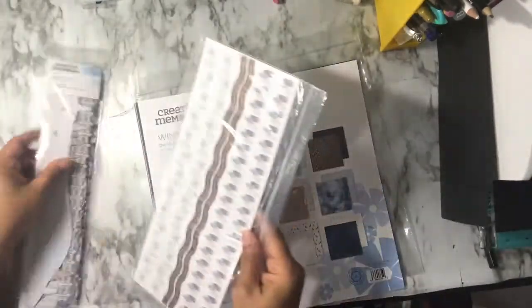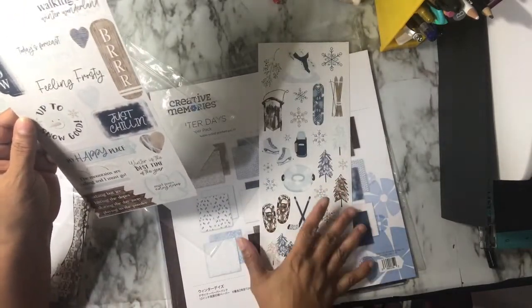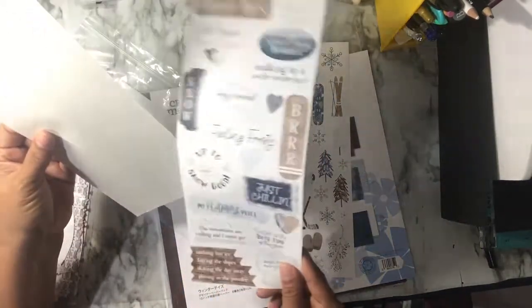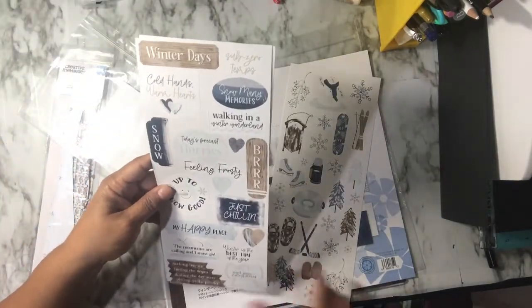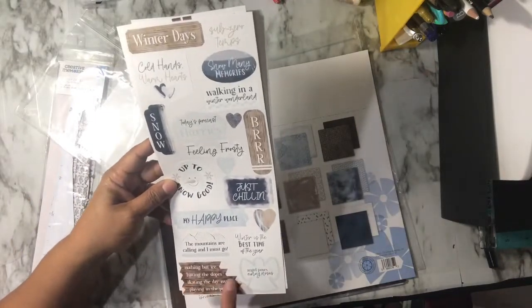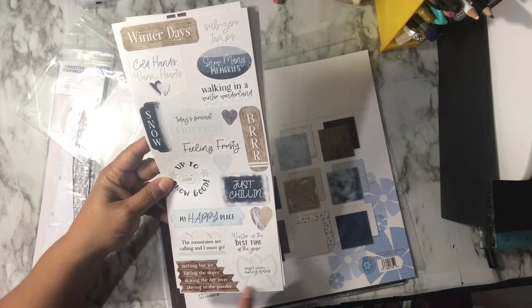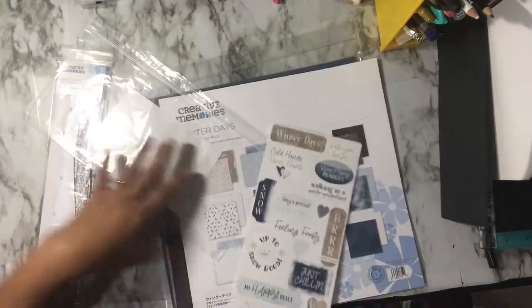Along with the paper pad came a three-pack of stickers. The punch that's on back order is a pair of ice skates. The sticker sentiments include things like 'Brrr,' 'Sub-zero temps,' 'Cold hands warm heart,' 'Walking in a winter wonderland,' 'Today's forecast flurries,' 'Feeling frosty,' 'Just chillin,' 'My happy place,' 'Nothing but ice,' 'Hitting the slopes,' 'Skating the day away,' 'Playing in the powder,' 'Angel poses and running noses,' and 'The mountains are calling and I must go.' Winter is beautiful but cold — I don't know about it being the best time of year!